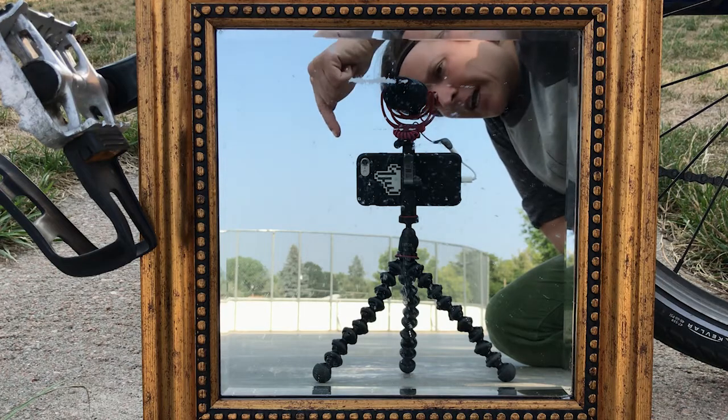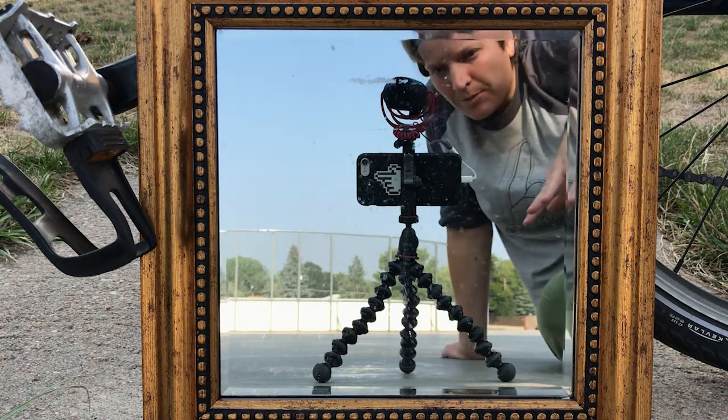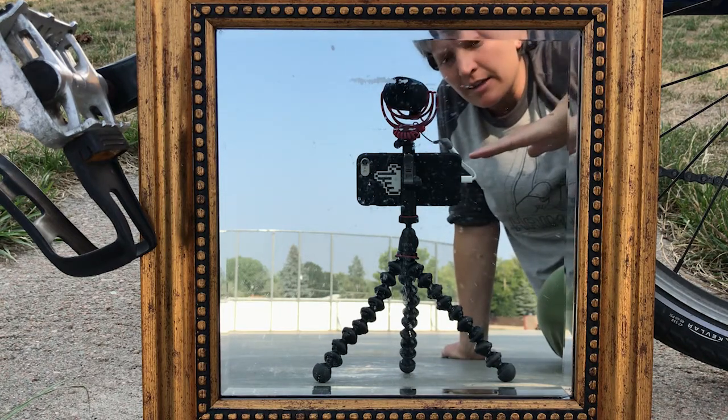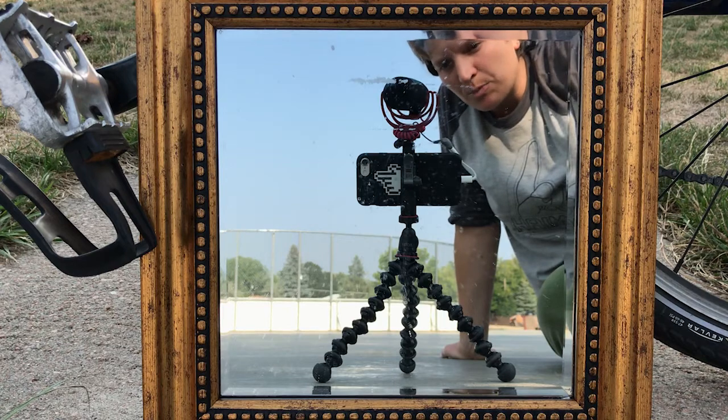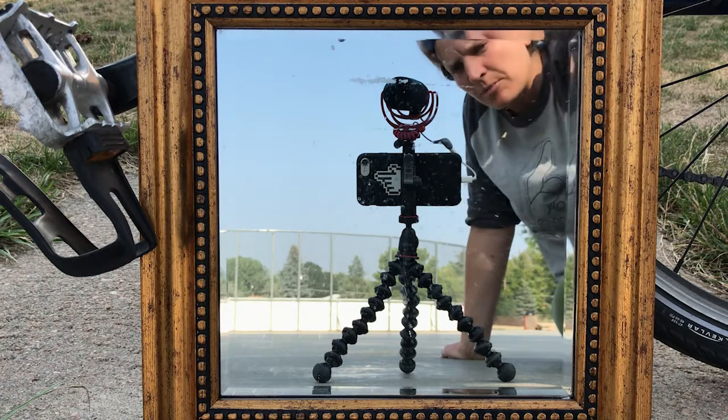First and foremost, I use my phone as the video camera. This is pretty important to me because I want this to be as easy of a process as possible. I want there to be no hangups, no excuses, nothing. So I'm using my phone.